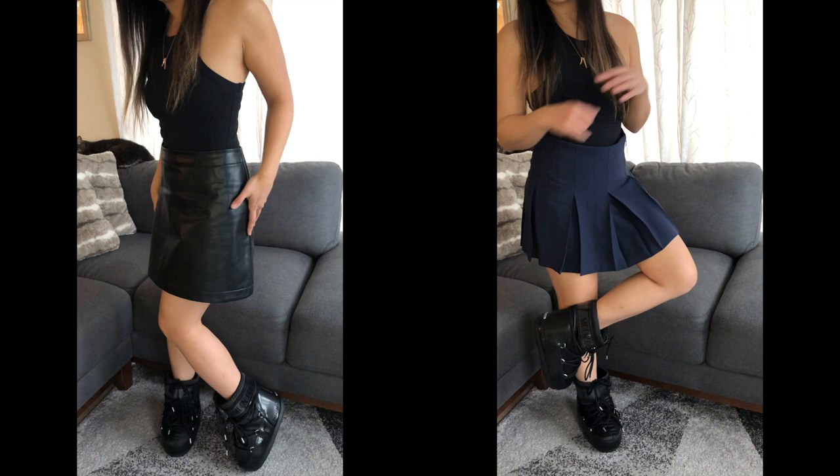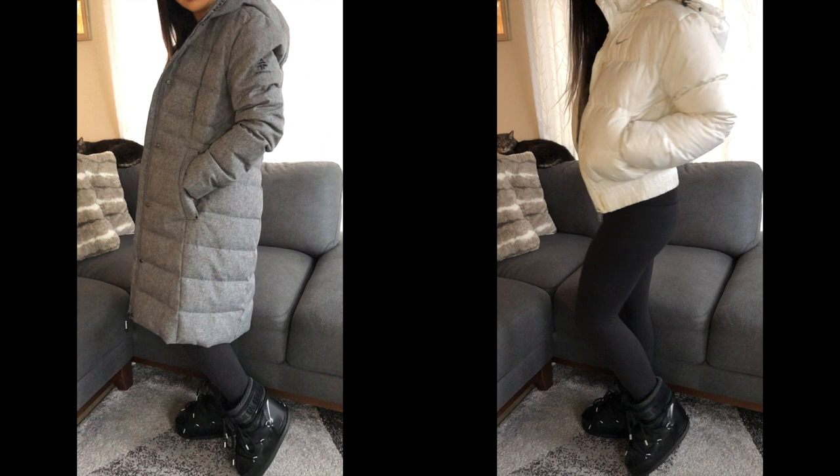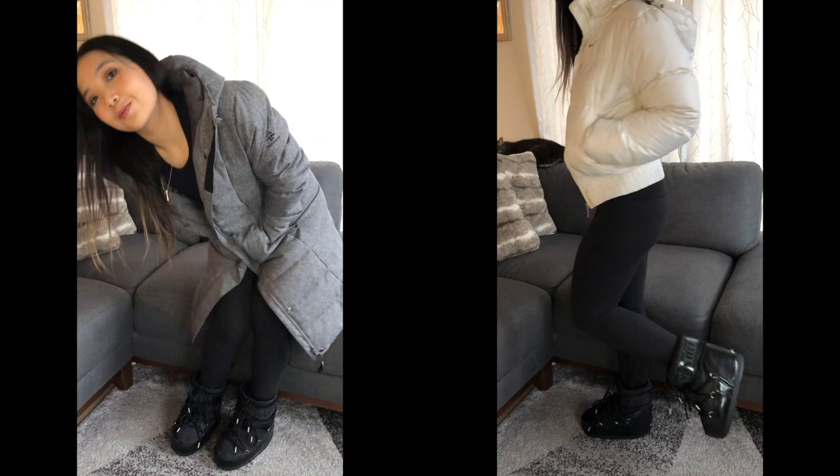I have a pleated mini skirt or a leather mini skirt — I think they both look really nice. Which one would you prefer? Then the other option is a legging outfit: a bomber jacket, leggings, and big puffy boots. It's more of a big-small-big, puffy-skinny-puffy balance — it looks really cute.